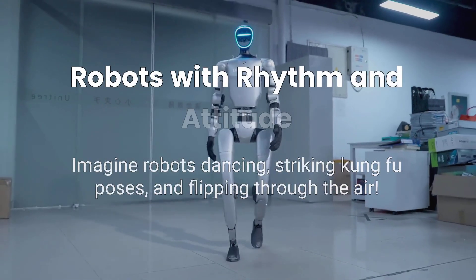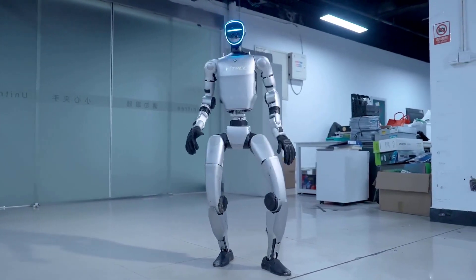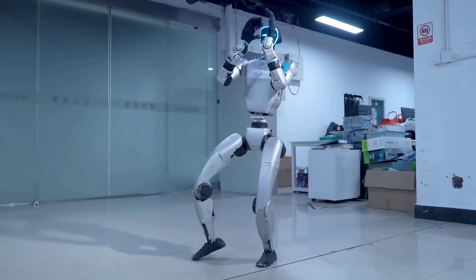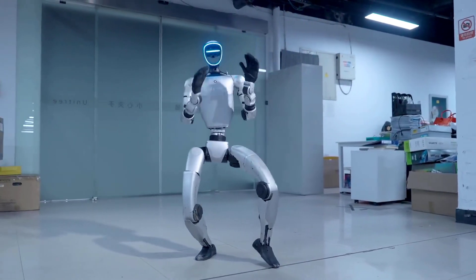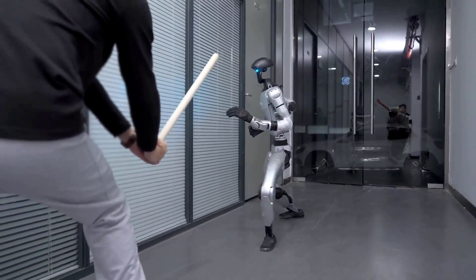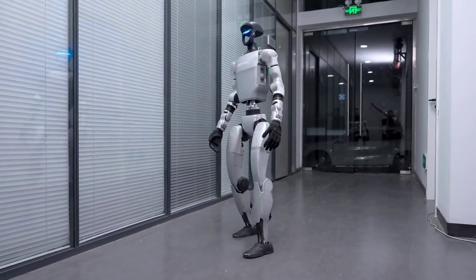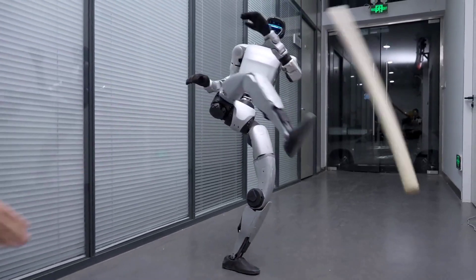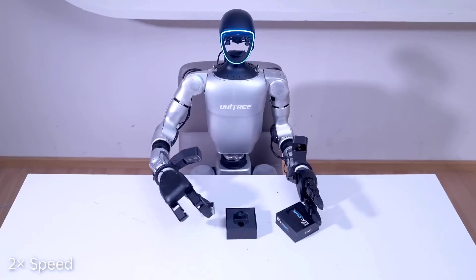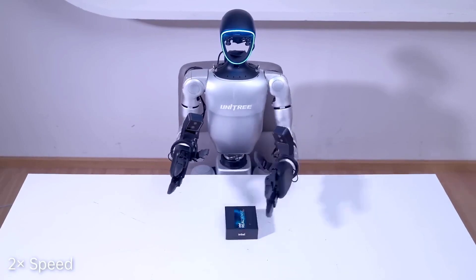Have you ever seen a robot dance? I mean really dance, with rhythm, coordination, and attitude? Now imagine that same robot striking a kung fu stance, flipping through the air, landing clean, and standing tall like it's ready for round two. Sounds like something out of a sci-fi movie, right? Well, let me introduce you to the Unitree G1, the humanoid robot that's rewriting the rulebook on what robots can do.